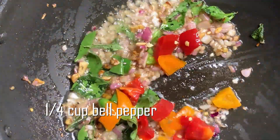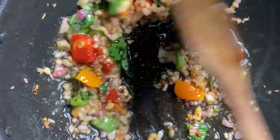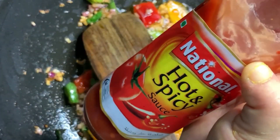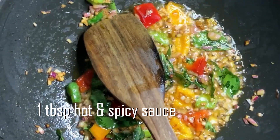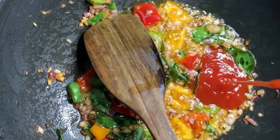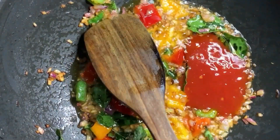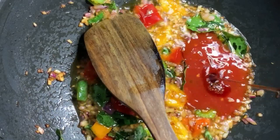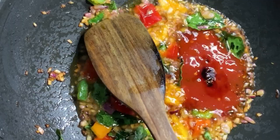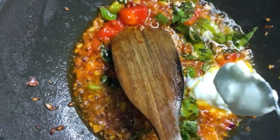I will add the peanut butter to the chicken. Then add a hot and spicy sauce. Add 1 tbsp of soy sauce. Add 3 tbsp of Thayr.